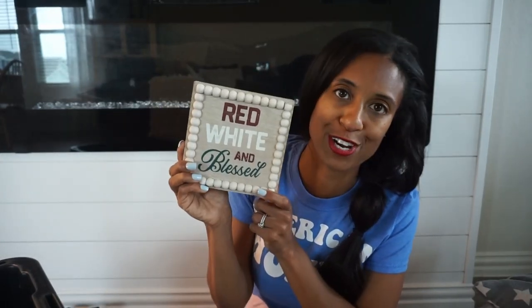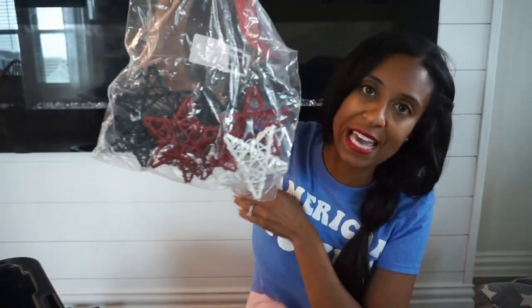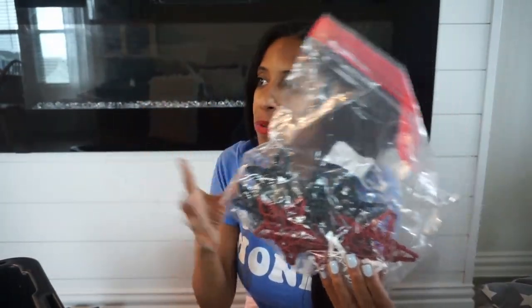And then another sign from Hobby Lobby — this one was $7.99 with 40% off, and it's 'red, white, and blessed.' I probably should go through some of my signs though. I also have stars to scatter throughout — I can put them throughout our home inside or use them outside on the front porch, maybe spilling out of a bin or something like that.